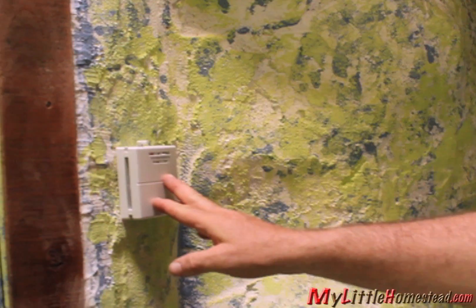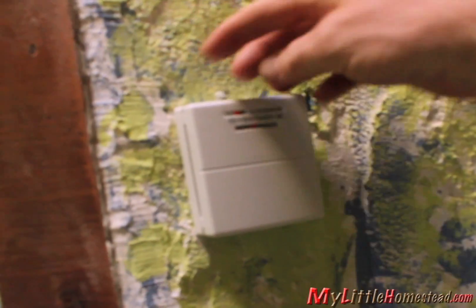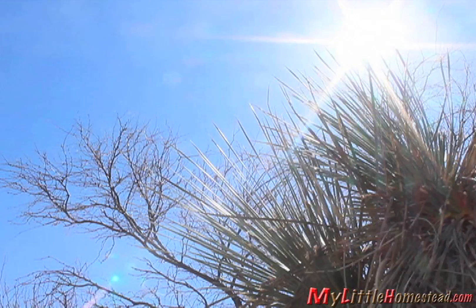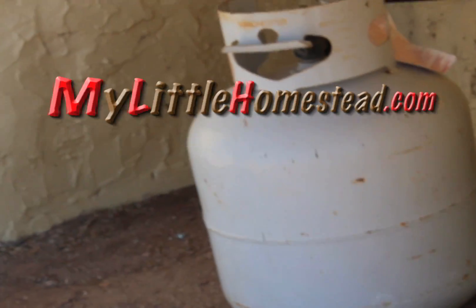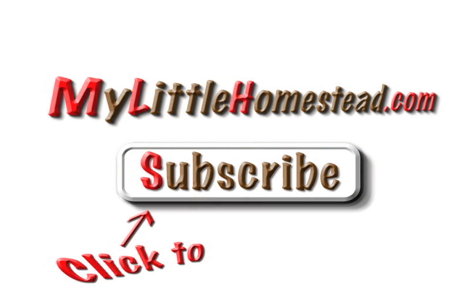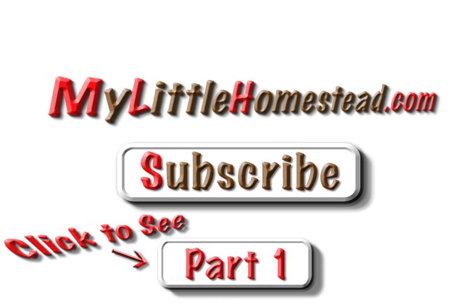Here's the DC thermostat. It has the actual room temperature here and then the adjuster. Dad, I don't know if you've noticed, but it's 90 degrees outside. Yeah, but I bought 5 gallons of propane — we need to use it up! Of course, we need to use it now.